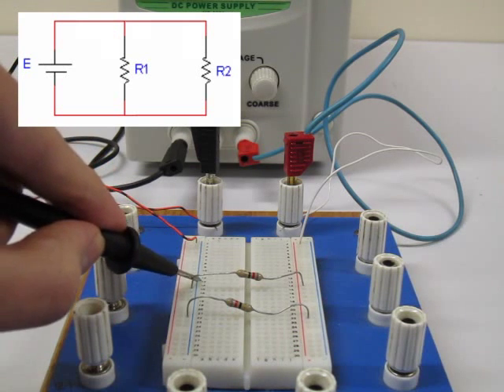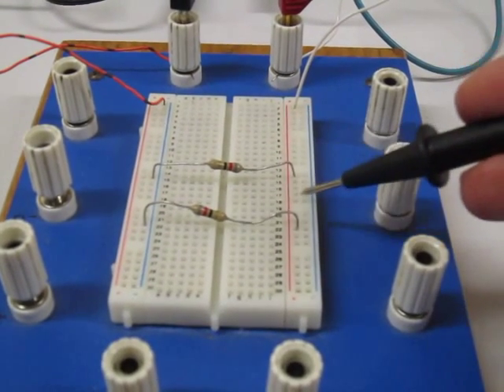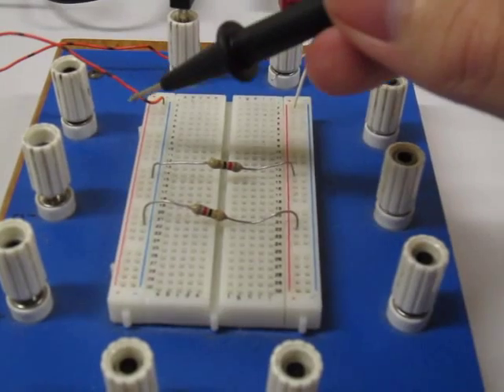Connecting up the circuit is as easy as taking notice of how each component of the circuit must connect with each other. By following these simple steps, you should be able to build any circuit.